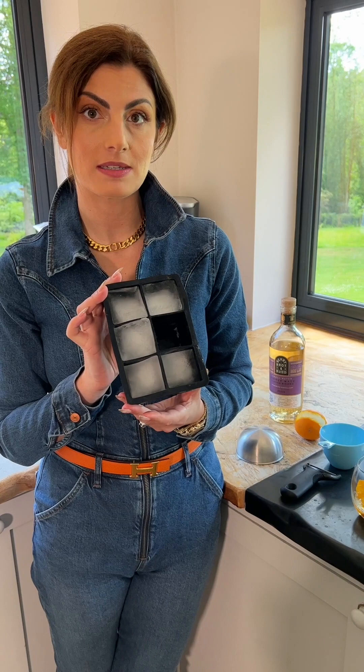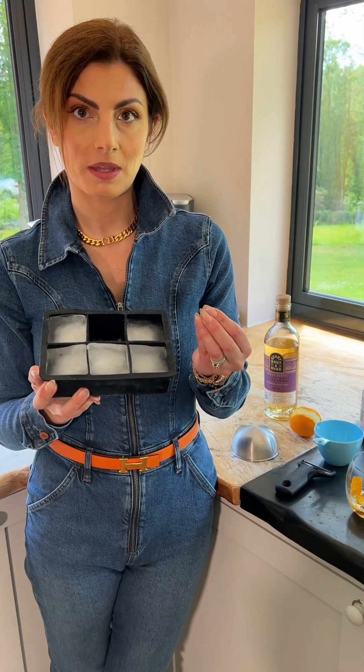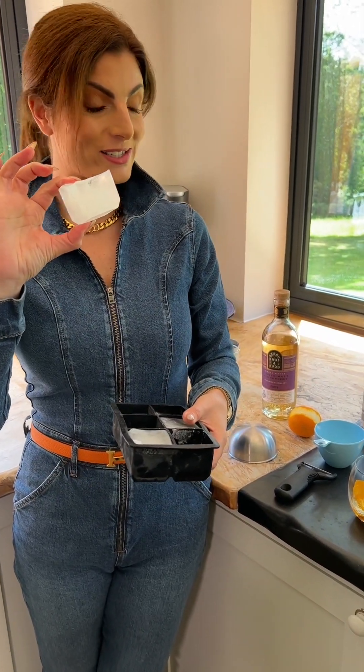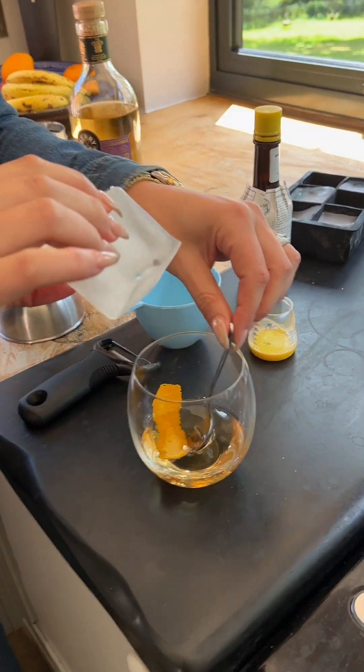And lastly the ice. I love big ice cubes because they take longer to melt. As the liquid melts into the whiskey it dilutes the cocktail. So ideally you want a large ice cube to slow down the melting time and therefore not affect the taste too much. Take your giant ice cube and place it in the drink.